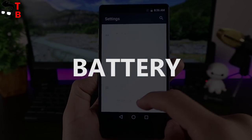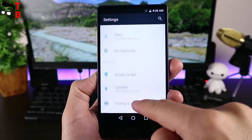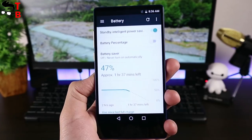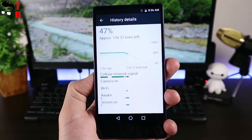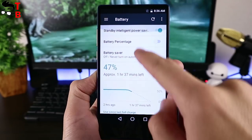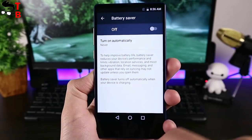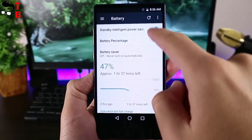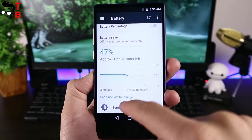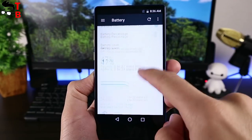The smartphone has a compact size but the manufacturer managed to fit in a good battery with a capacity of 3300mAh. The smartphone does not support fast charging, so a full charge should take about 2.5 hours. The manufacturer says the Ulefone Mix runs all day on a single charge. I will make my own battery test and show real battery life and charging time in my next video.